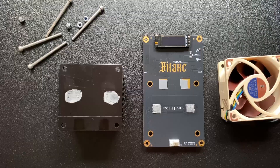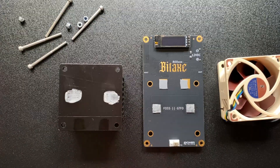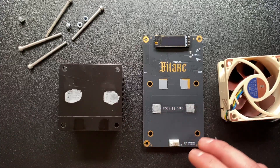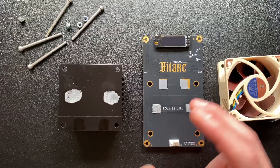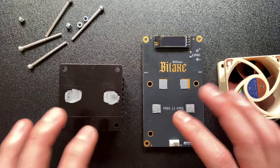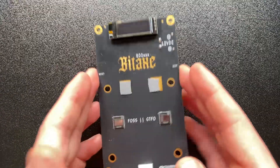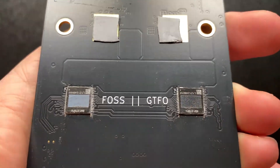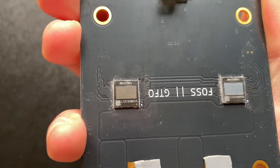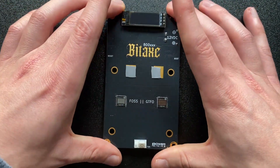I'm sure there'll be a lot of custom things that come in the future for the Bitaxe Gamma Turbo when it fully releases — I'm excited to see the different heatsinks people come up with. Now let's clean it: we're going to take off the thermal paste from both chips and leave the thermal pads since they don't need replacing. We'll use q-tips, isopropyl alcohol, and a microfiber cloth. After cleaning, you can clearly see BM1370 and BM1370 on the board.